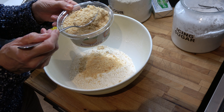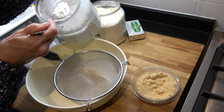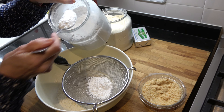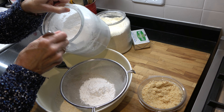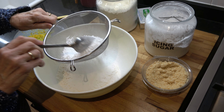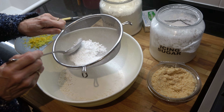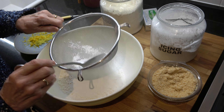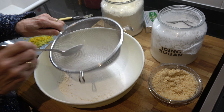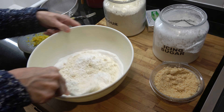Now we add the ground almonds — lovely ground almonds here. We have two generous spoons of these, which you can really taste in the mince pies as well. And we add four spoons of icing sugar. And that's the basis for the pastry. Get a nice little mix together.